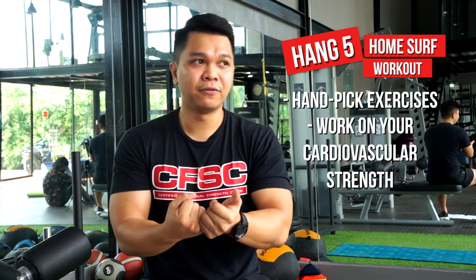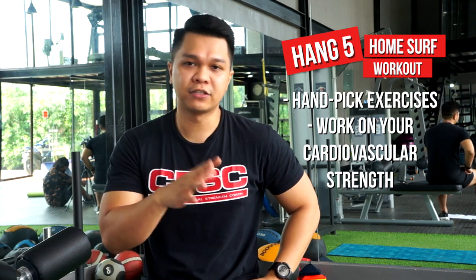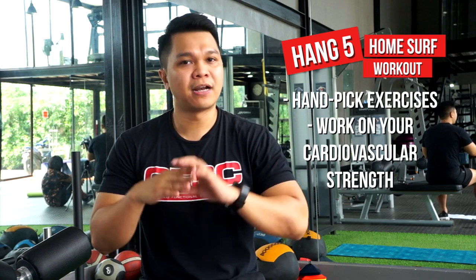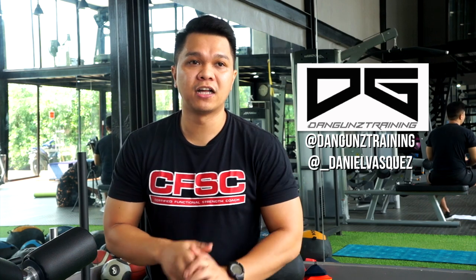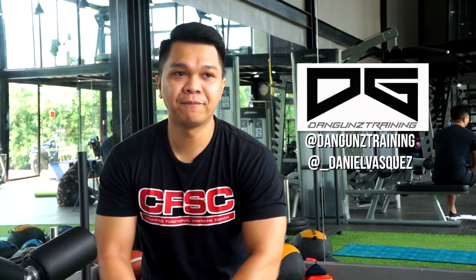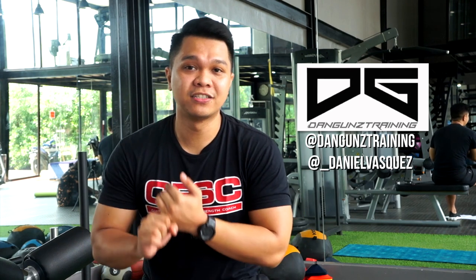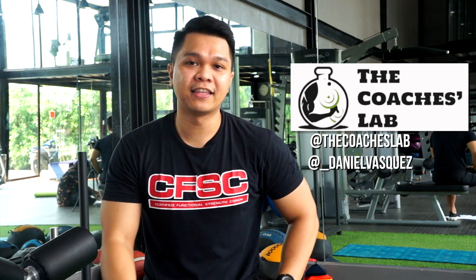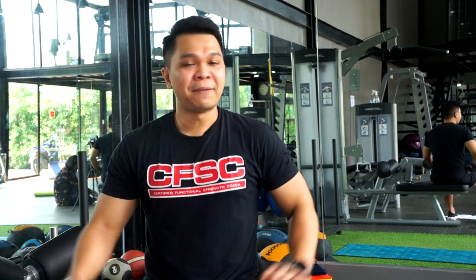If you want a surf-specific program or personal coaching, contact me at Dan Gunz Training. For group classes, there's our Coaches Lab community — to condition your body and get going this pandemic season. For more surf content, follow Versfranky PH. Special thanks to Dragan Fitness here at Feel Invest, Marcos Highway.